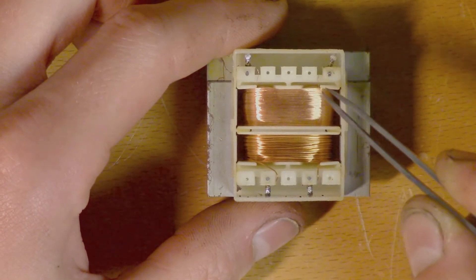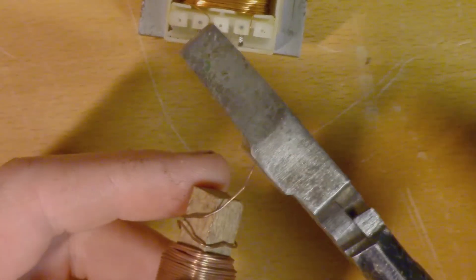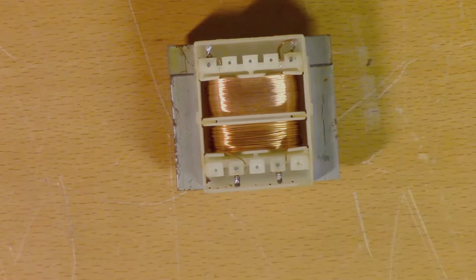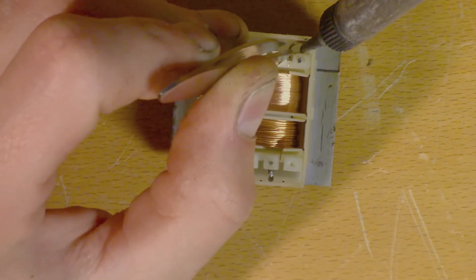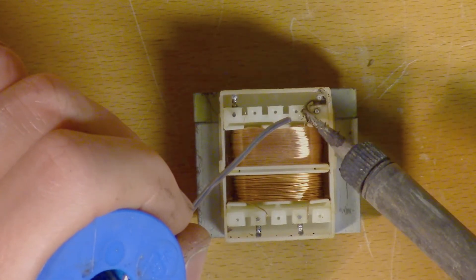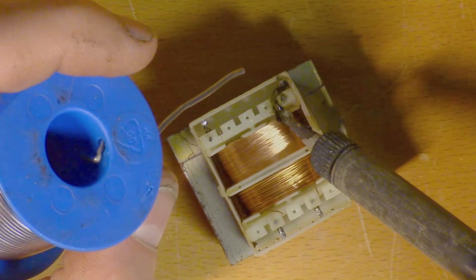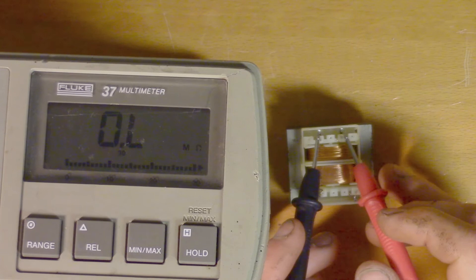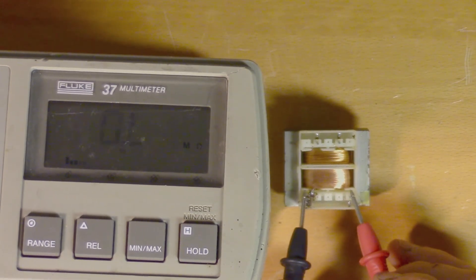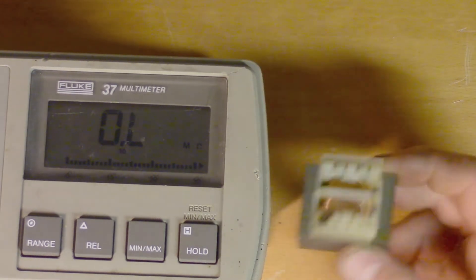It does actually seem like this wire has come loose from its terminal. So if we're lucky, we could just reattach it and then it might be working again. Now there seems to be continuity on the primary side as well — let's reattach it to the board and see if it works.